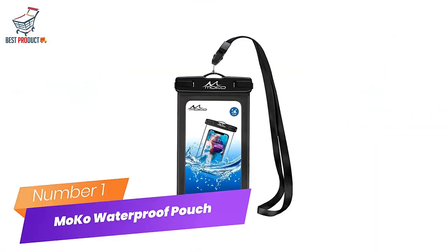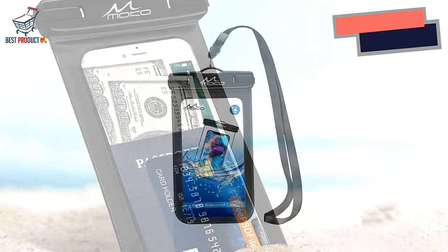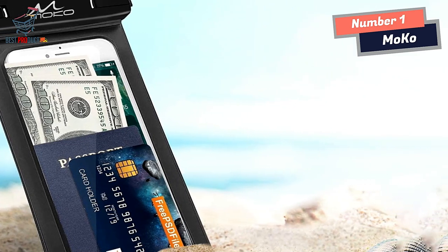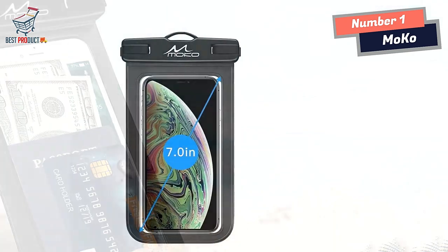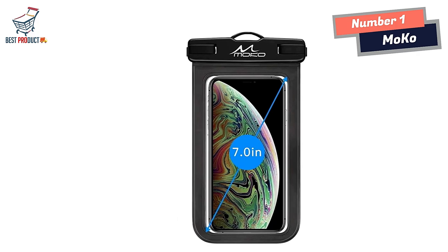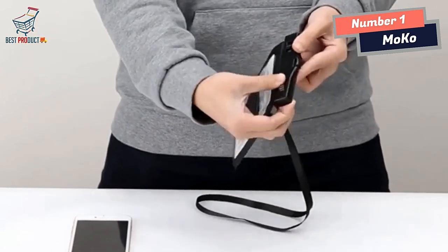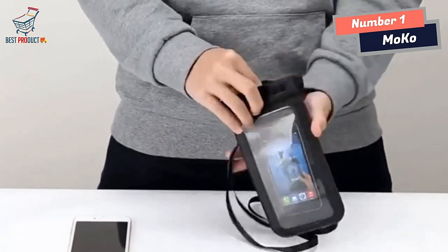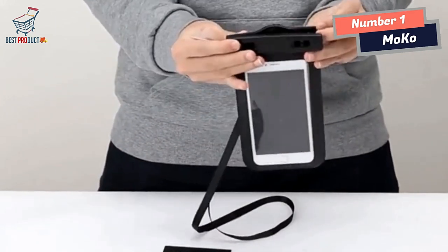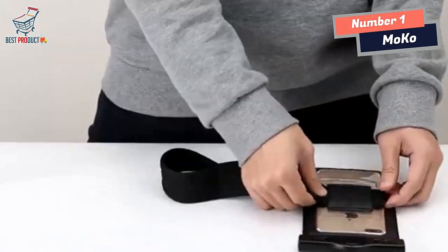Number 1: MoCo Waterproof Phone Pouch Holder. Universal size — compatible with iPhone 12, iPhone 13, iPhone 12 Pro Max, iPhone 13 Pro Max. Fits devices up to 7 inches diagonal, with extra space for credit card, ID, cash, and coins. Easy access for beach, swimming, fishing, sailing, kayaking, snorkeling, and water park activities. Superior water-resistant protection up to 98 feet, offering waterproof, snowproof, and dirtproof protection for your device.